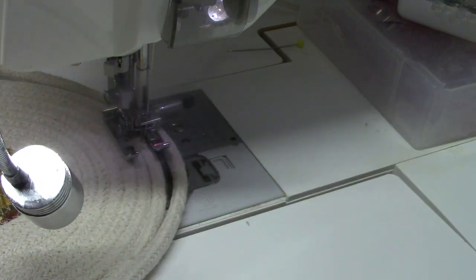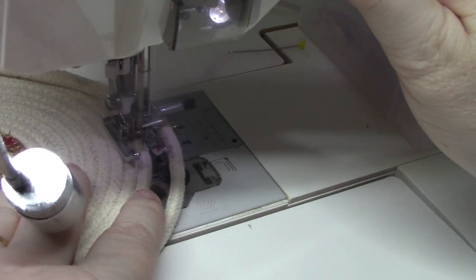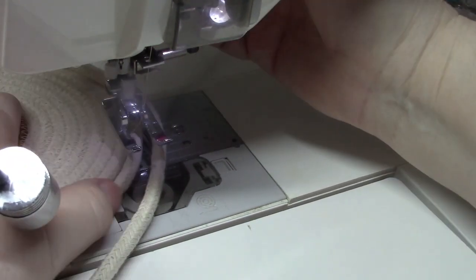That's enough — I'm just going to finish right about here. Back tack and cut. Now we're ready to go to the embroidery machine.